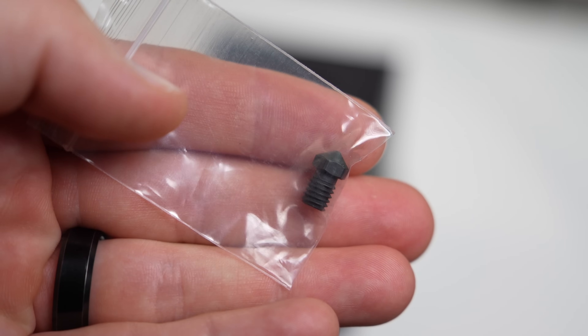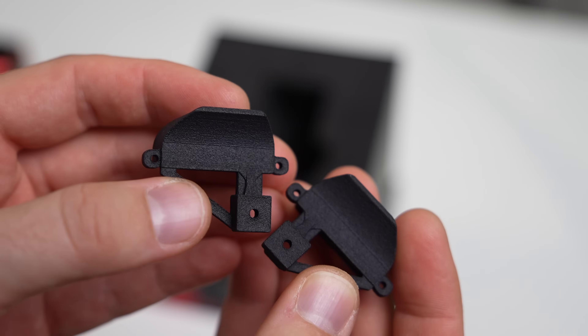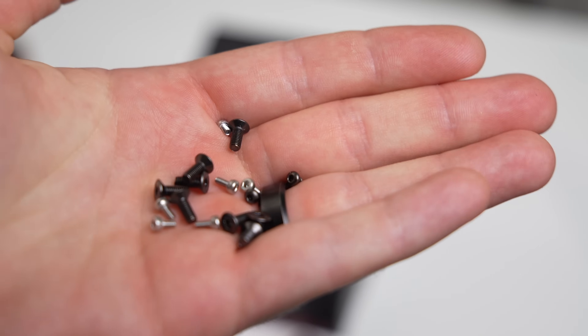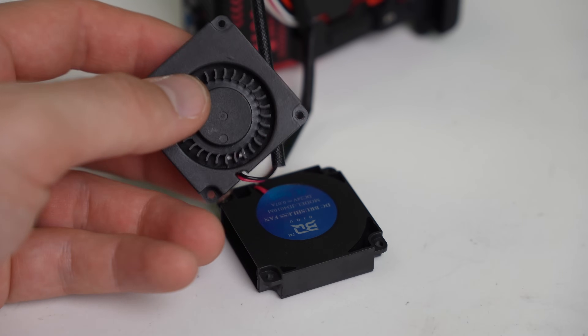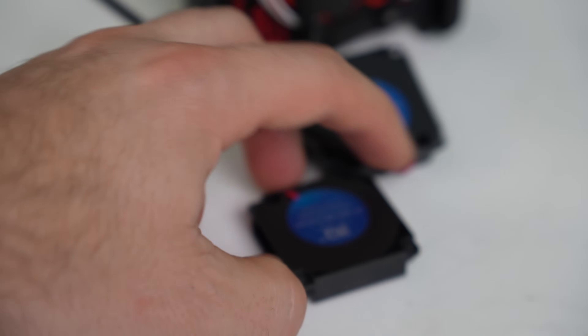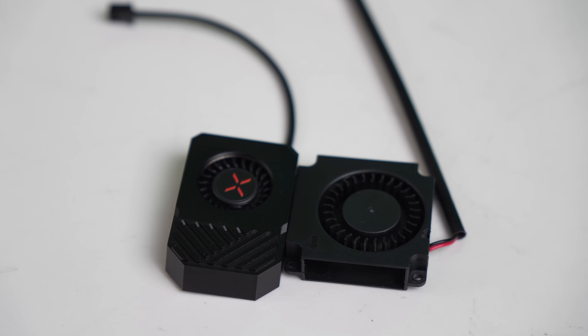In addition, there is a 0.4 hardened steel nozzle, some hex keys, SLS fan ducts, assorted screws, a Voron 2.4 belt clip, and a blank LED panel. There's also a separate package that has two 4010 fans, which can replace the pre-installed 3007s for added part cooling.